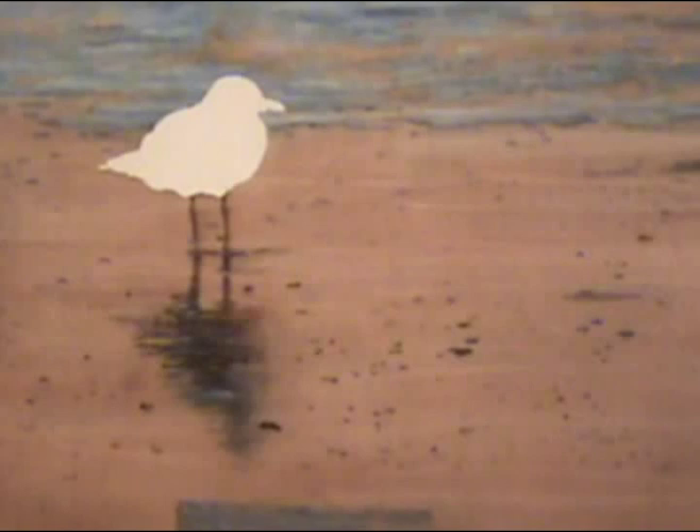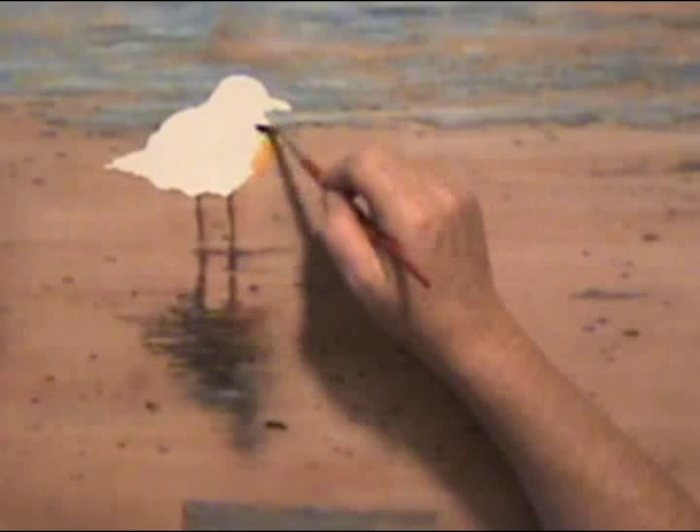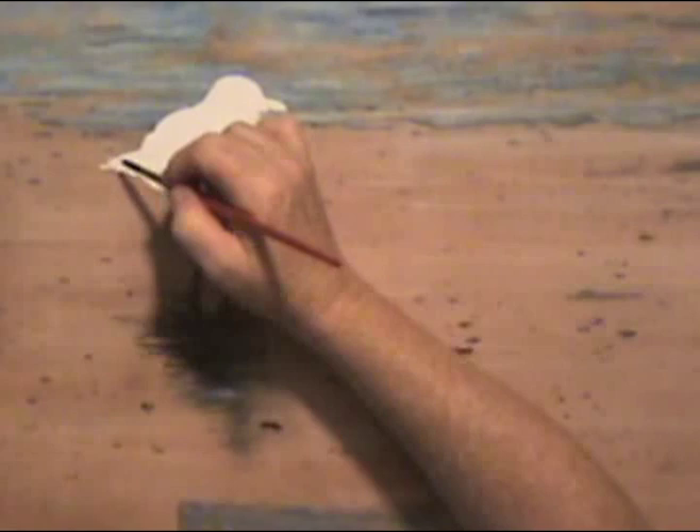I haven't drawn any detail on the bird because the masking would have lifted it up anyway, so I'm going to tone the bird by putting the reflected color that I see on his chest. I don't want a hard edge so I just add clean water to soften it up because I'm working on dry paper. Now I'm going to put a wash over most of the shadow area.